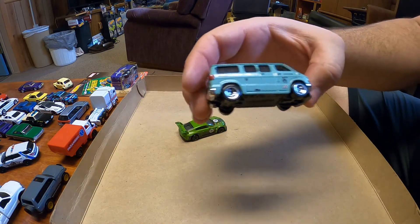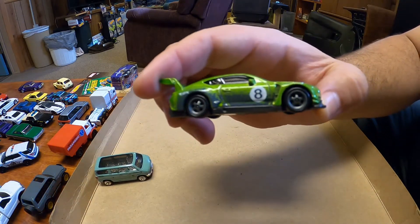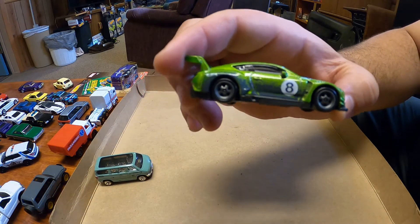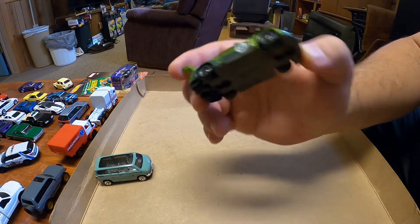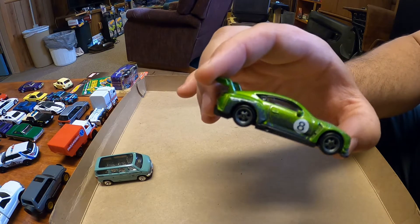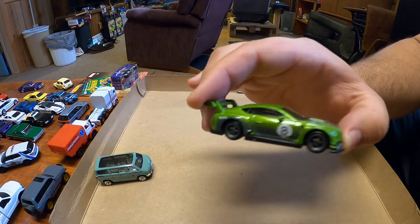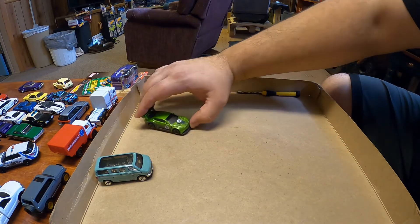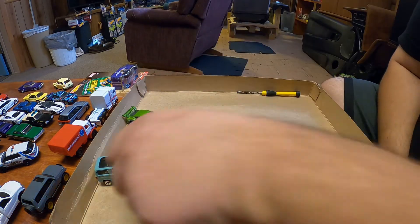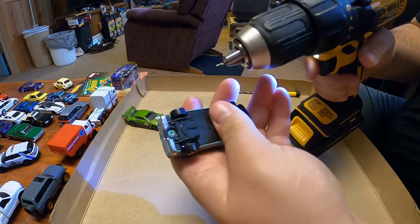I'm gonna be doing the Dodge van here. I think I'm gonna put these gray five-spokes on there — these are off of some sort of premium model, I think it was off of a Nova wagon, like a pop culture. I just put them on this car to store them, because I don't like to leave Hot Wheels without wheels, even if it's one I don't care about, like this Bentley. Just wanted something there so it can roll around.